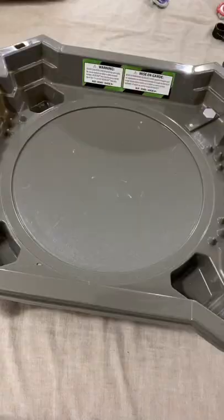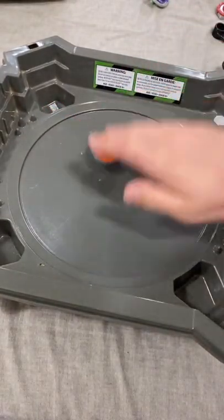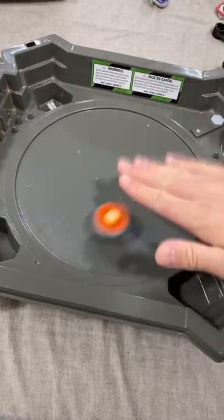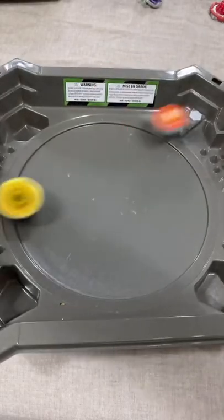Let's try it out. It's bouncy, look at that guys. Let's try it out again.